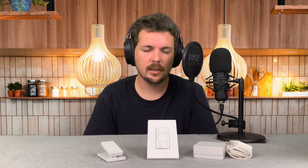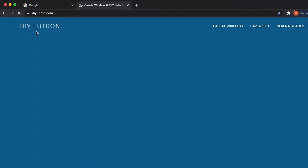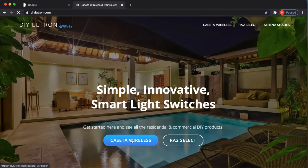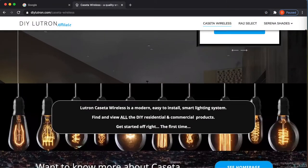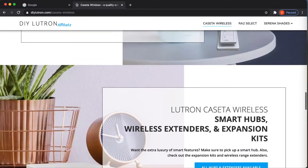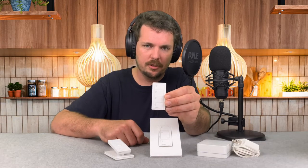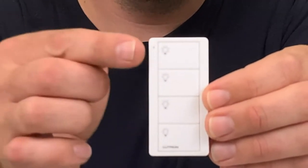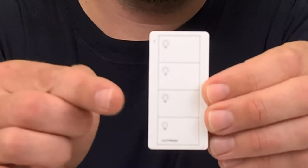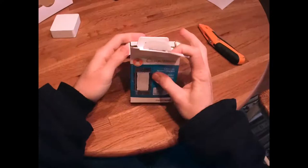But first, if any of you guys are still looking for starter kits, I recommend going to diylutron.com where you can find all Caseta Wireless products — whether it's the standard series, pro series, or there are a couple of hidden products as well, mostly to do with Pico remotes, one of which I have with me today. This Pico is my favorite. It's a pro series Pico that can control one group of lights, do three scenes and an off on that group. So let's get this unboxed and start programming.